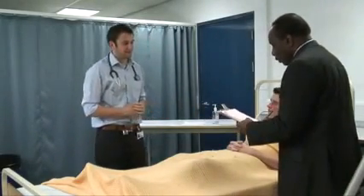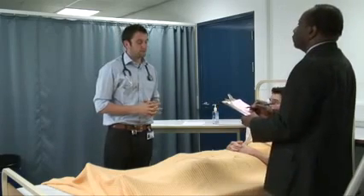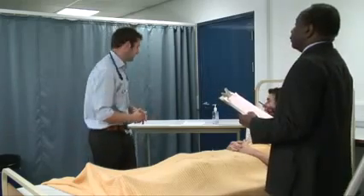Good morning. Okay, thank you. Check your candidate number — it's M123, that's fine. Please could you just read the instructions there and examine this patient.